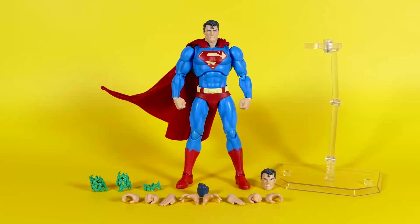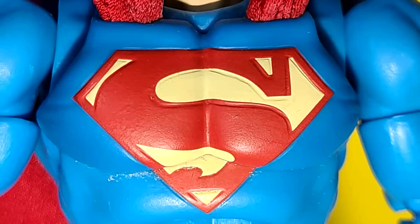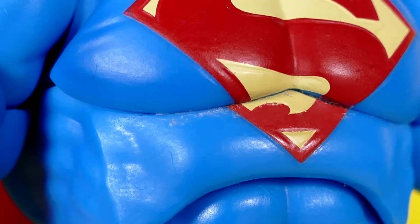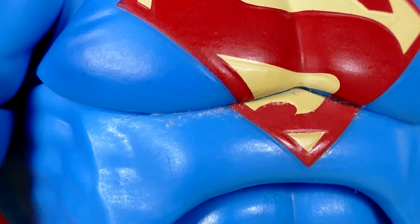Some areas where I feel Mafex could have done better — and full disclosure, I ordered two of these — both of them have messy S's. Whether the red paint has been stenciled or stamped on, it doesn't really line up with the sculpted S on his chest. Mine also has some ugly glue splotches that stick out from where they've attached his chest to his torso.